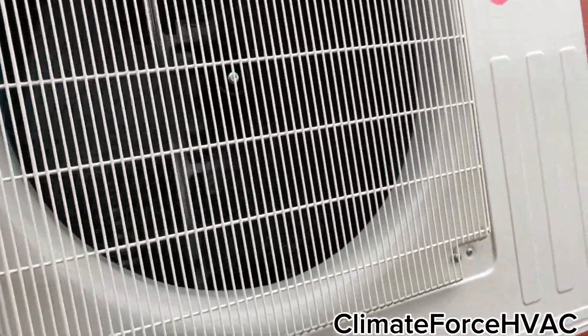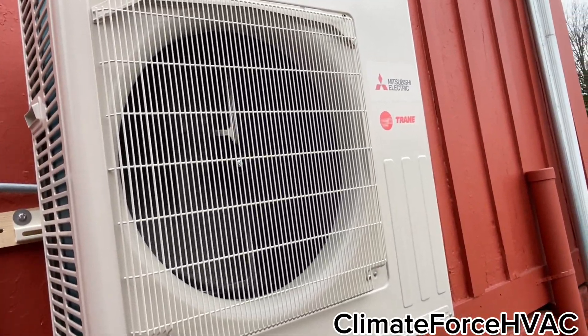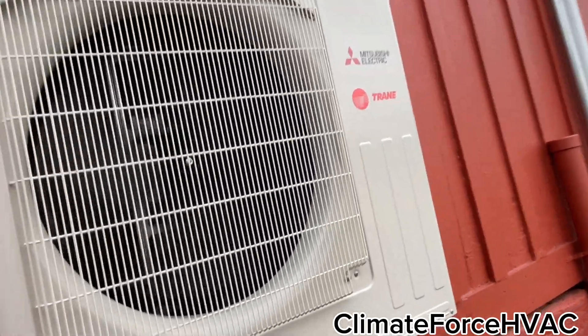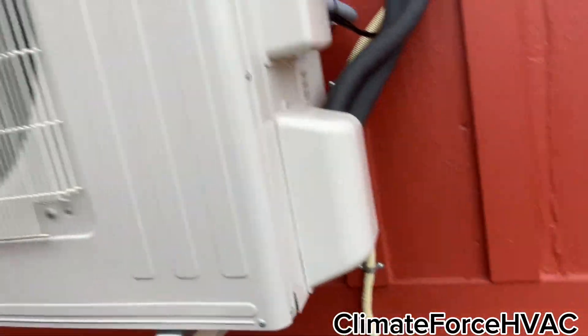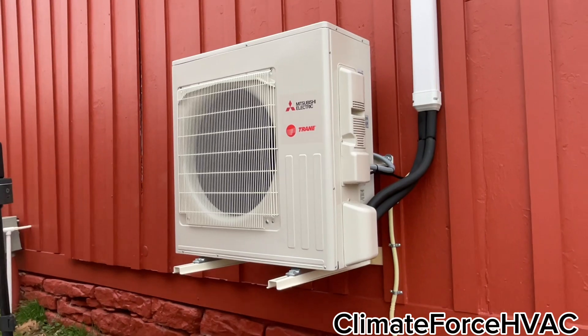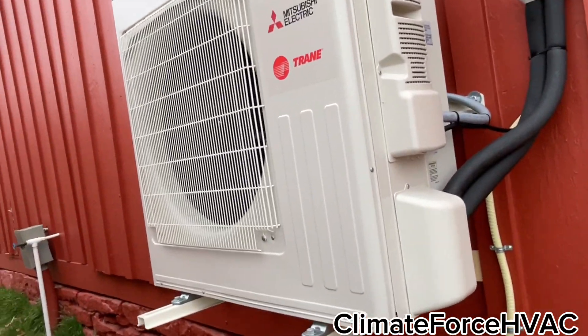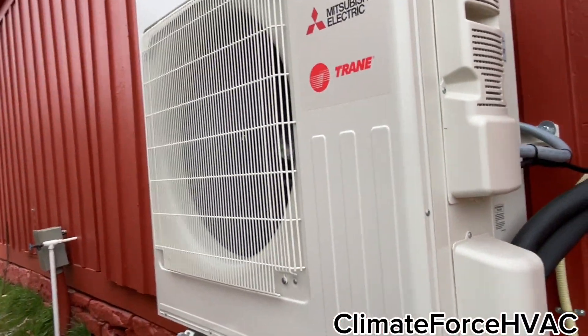We'll definitely try to get some defrost here pretty soon — probably could get one this Thursday because it's supposed to be pretty cold, in the low 30s. Step back — you can't even hear that thing. Very very happy with this thing, and you can see we got the second one right there. We're going to go start that up right now.